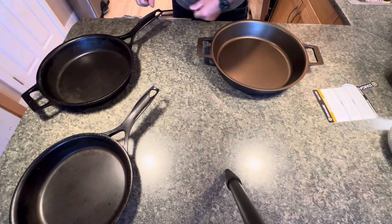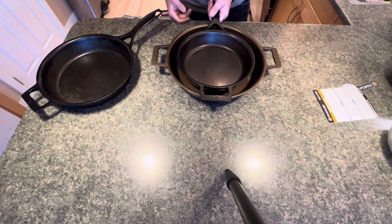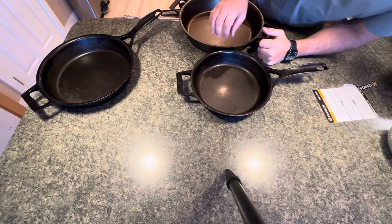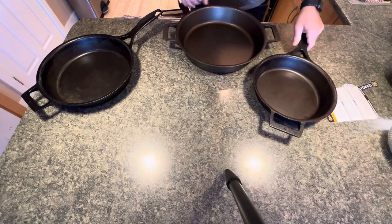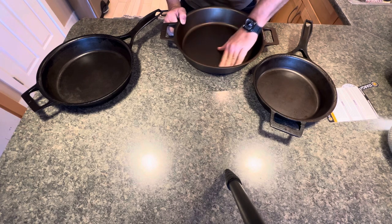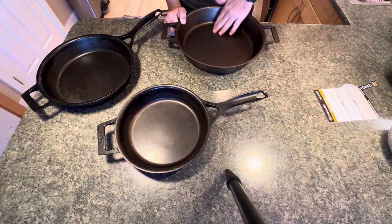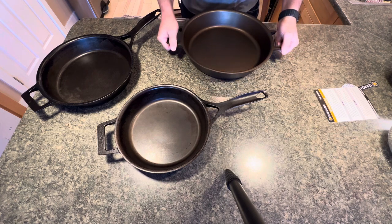Here's another comparison — the 10.5 sitting inside it, and up against it, so you can see how much higher this pan is. I'd say about half an inch higher. It needs some seasoning still, but it's really smooth inside. It is actually a little rougher than the other Stargazers, but maybe that smooths out over time.